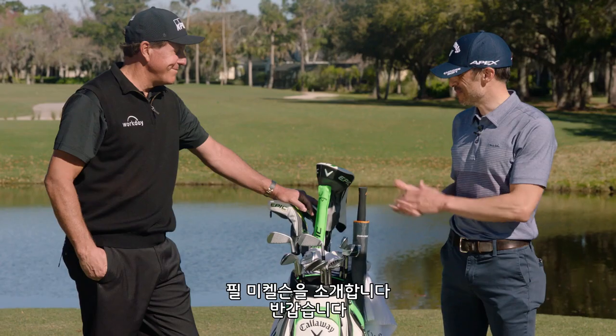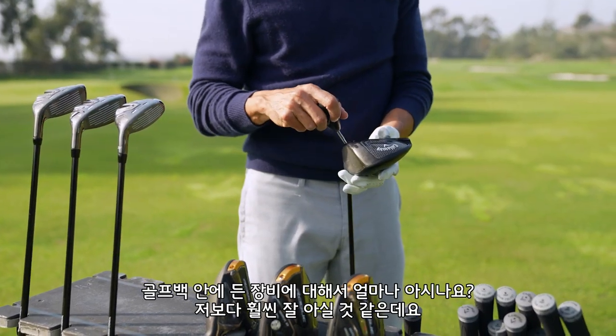It's actually a lot of fun to hit. This is Mr. Phil Mickelson. Phil, it's nice to meet you.